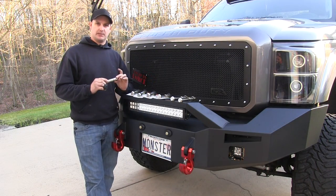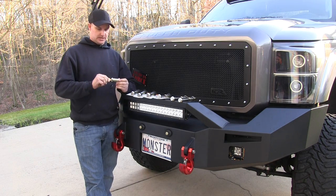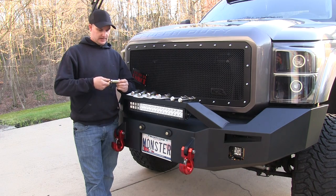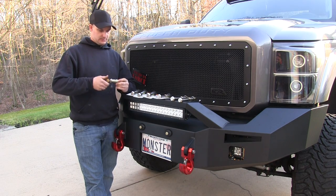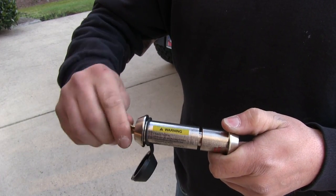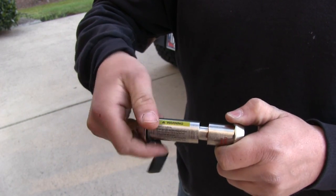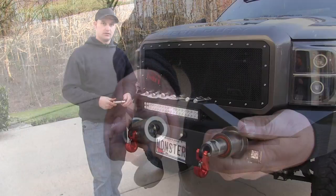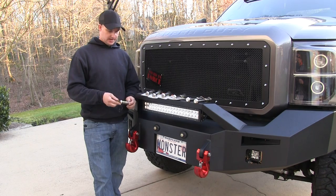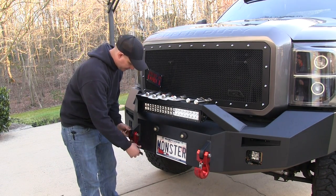We're going to go over the universal locking pins. These are used for your shackles or tow hooks. You're going to take your key, stick it right in, and it's going to unscrew. You take your key, stick it in the side, and unscrew it — it's going to separate. Then you pull your pin out.